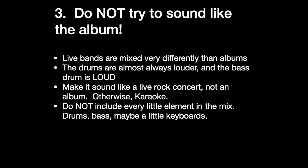Three: do not try to sound like the album with your backing track. If you go see a live show, it doesn't sound like the CD. The drums are always mixed louder, and the bass drum is something you can feel because of all the subwoofers — that's what gives the energy and the excitement. You want to simulate the sound of a real band, not the sound of a CD, because if you simulate the sound of a CD you're going to sound like karaoke. What sounds good on a CD is not going to sound good live. The drums need to be louder in the mix, more excitement. You don't want to include every little element and make it sound just like the song. Try to simulate what a live band would sound like.